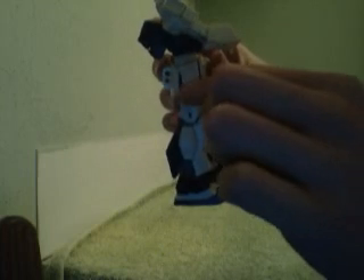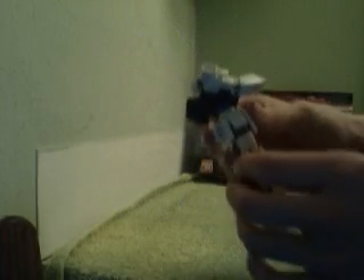I've got two complaints with this kit, and they're nothing too serious. The first one is the legs — the legs have this crack in them where they connect to the hip. I thought at first that meant the leg would fall off like some of the older high-grade kits, but no — you can shake the thing around, rattle it real good, and it's not going to come loose. It's pretty secure.